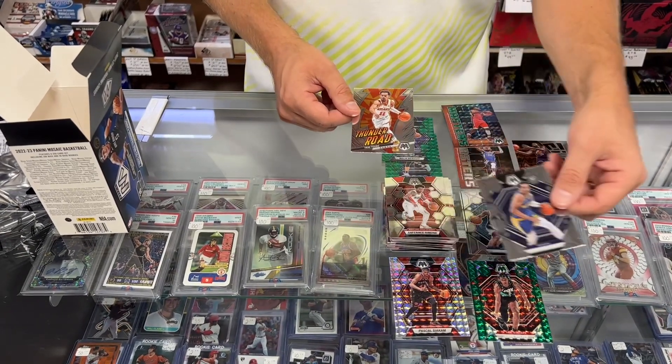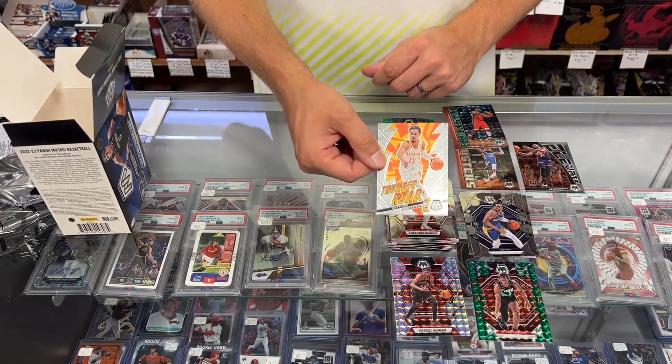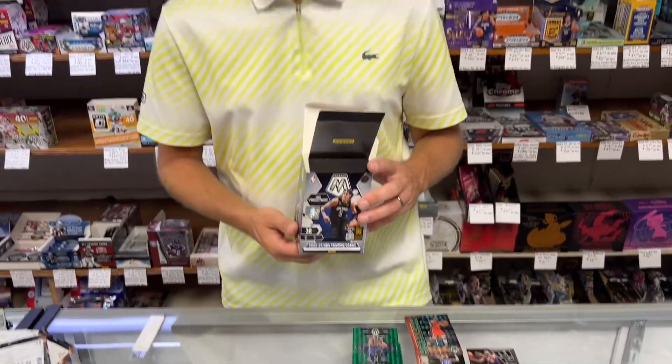Patrick Baldwin Jr. rookie. And Thunder Road insert — Trae Young. So that was it — this was our 2022-23 Mosaic Basketball Blaster Box. Thank you so much for watching. Have a nice day!